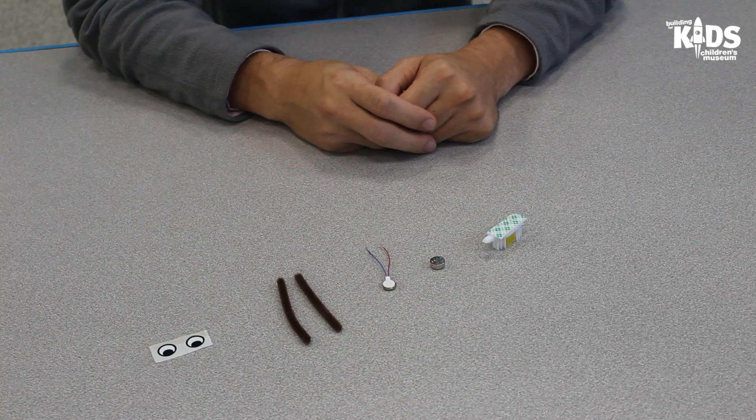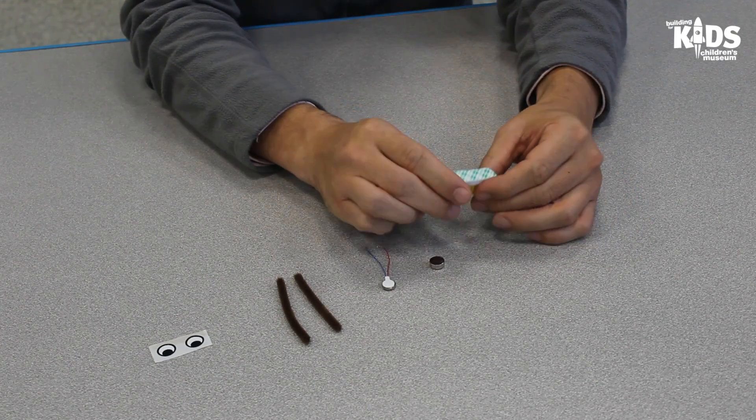Now that we know what we need for our Bristlebot robot, Mark and Jeff, would you guys like to help us build one? Absolutely. Let's do it. Alright, now that we've got our supplies, let's start building our Bristlebot.